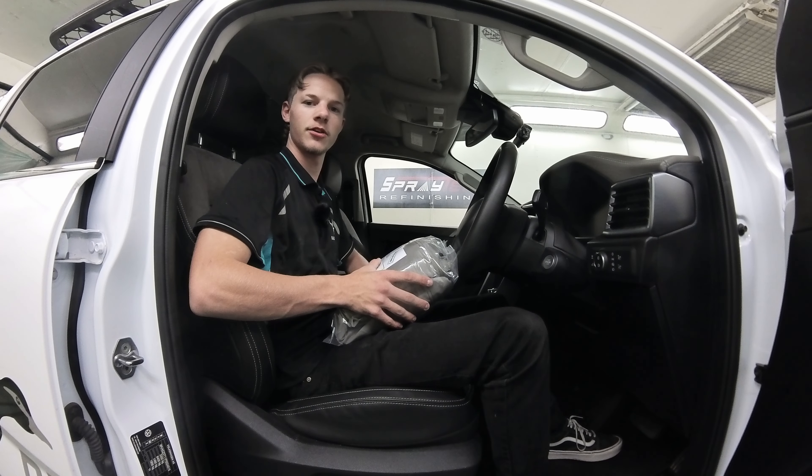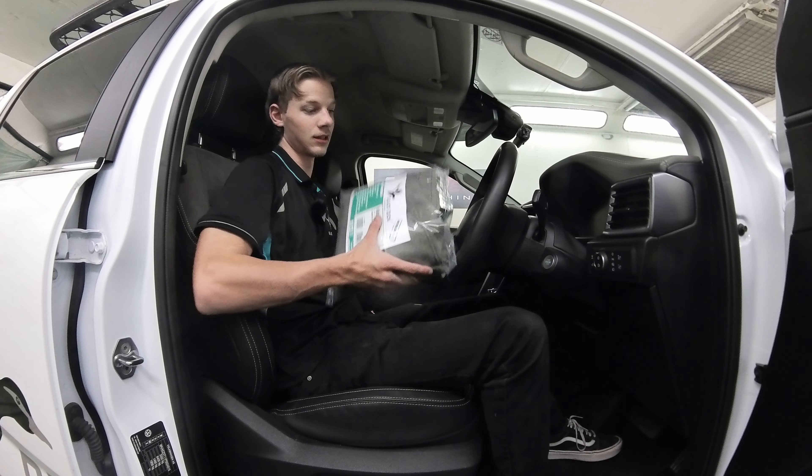Hey guys, doing a fitting on a 2023 Volkswagen Amarok. Let's get started.